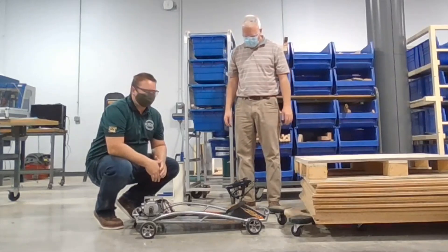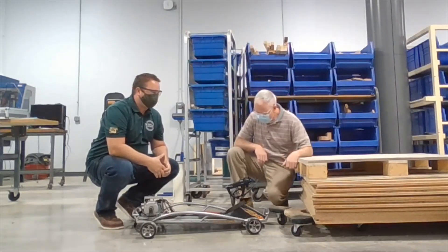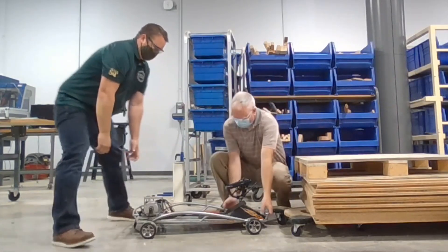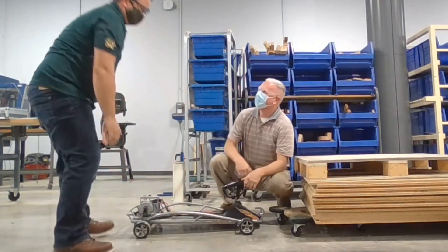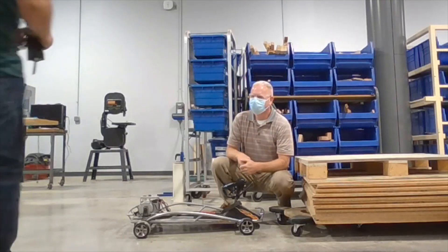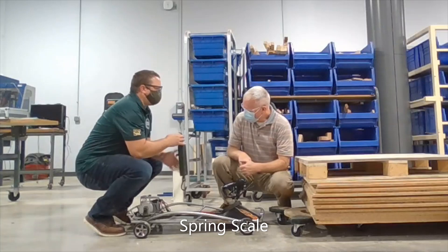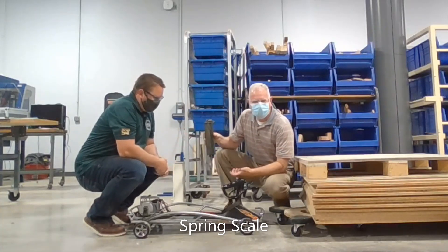Hey Mr. Hartline, I got a big race this weekend. I need to change the tires on my go-kart. Can you help me get it on the workbench? Sure, let's give it a try. Hey, this thing is heavy. I wonder how heavy it is. Let's check it out — I got this new tool called a spring scale. You ever use one of these before? Oh, I have. So this is kind of like your bathroom scale at home.